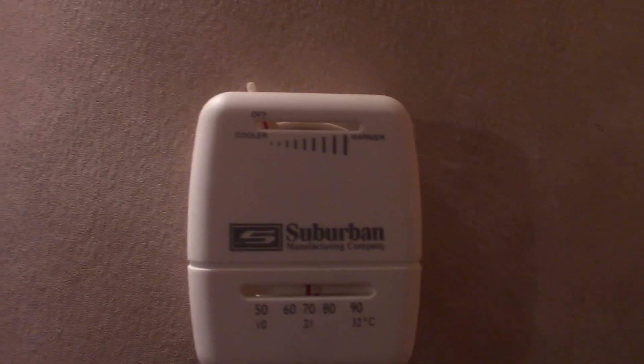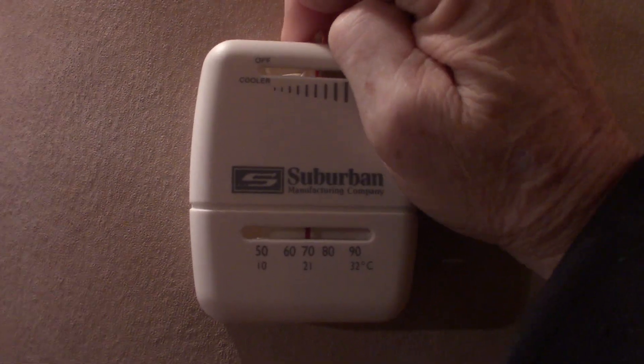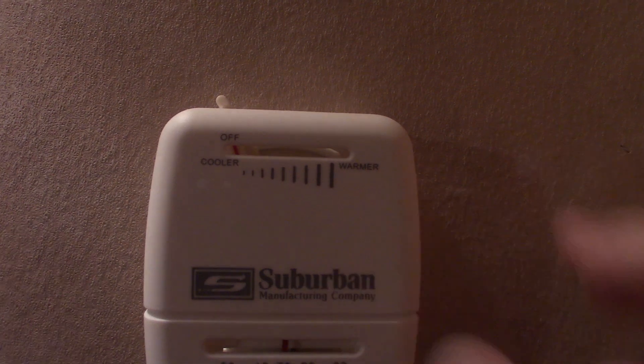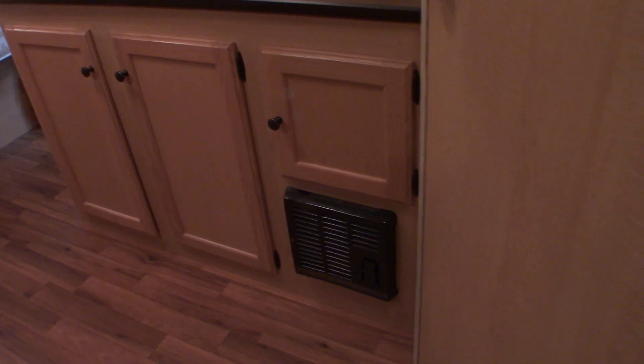That's your LP furnace, operated right over here. When this is all the way to the left it actually clicks — when it clicks to the left it's off. If you want to turn it on, you just go like so — you hear it kick on. Now when you shut it off you want to hear that click. The gas will go out and it'll shut off, but it'll still cycle through and then shut down — so it'll take a minute or two to shut down.